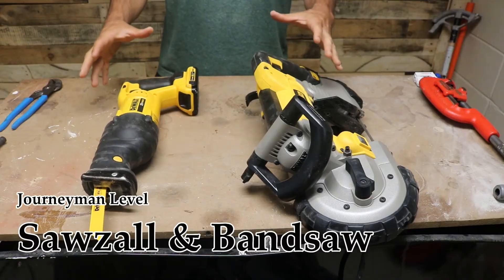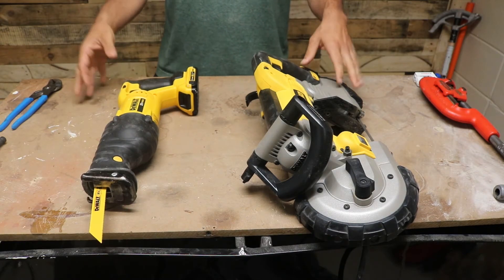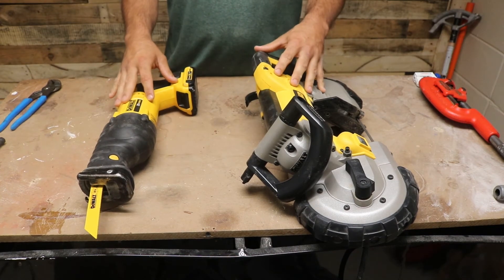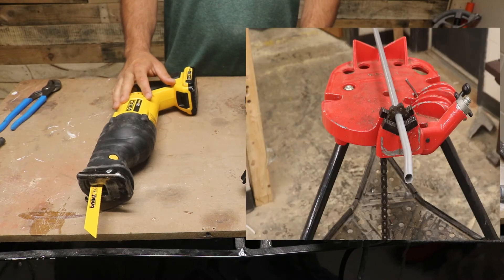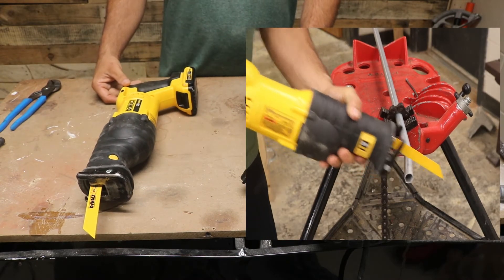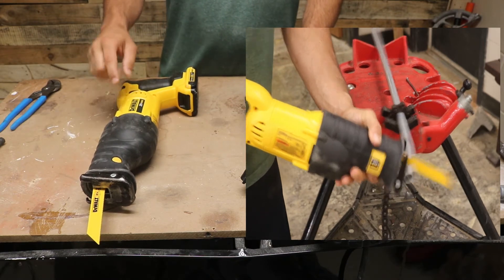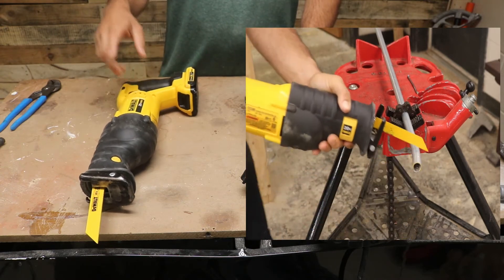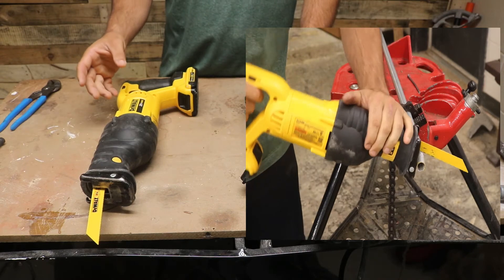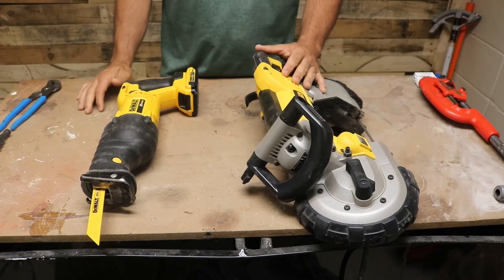Here's level two of cutting electrical conduit — I would consider this the journeyman level. Both the Sawzall and the bandsaw are excellent for cutting pipe. If you're working on a lift running half inch, three quarter, or one inch EMT and trying to install it quickly, the Sawzall is the way to go. It's not going to give you perfect cuts and the edges are going to be a little jagged, so you'll need a reamer to clean those up, but it's going to be fast and easy.